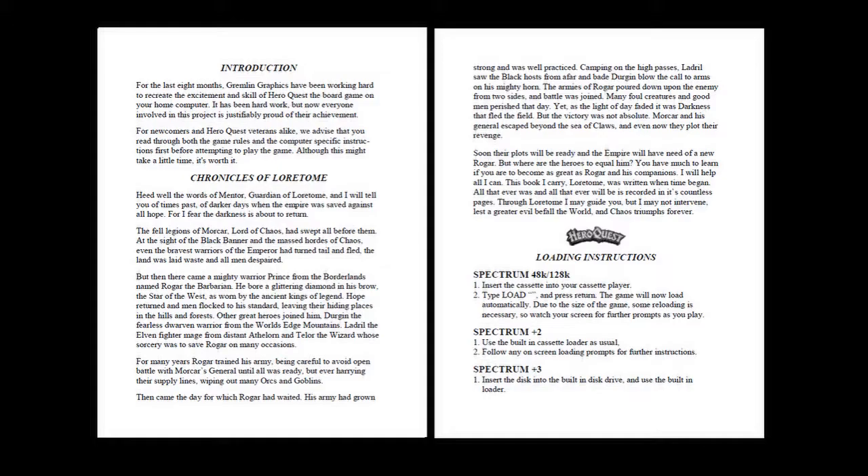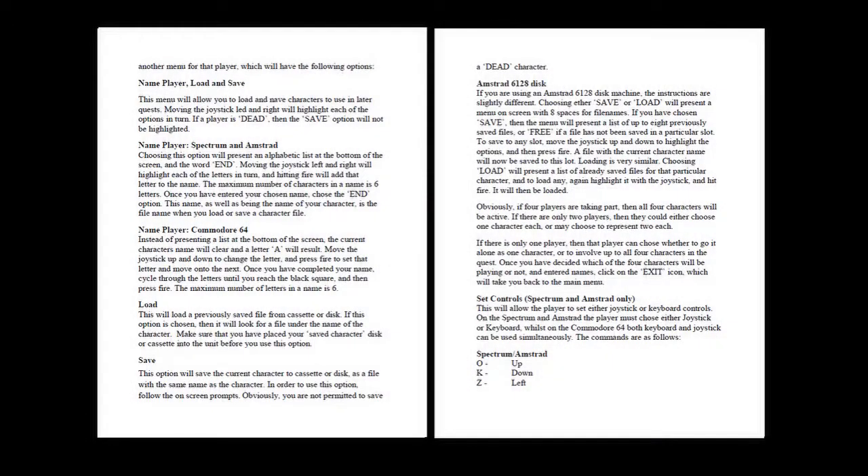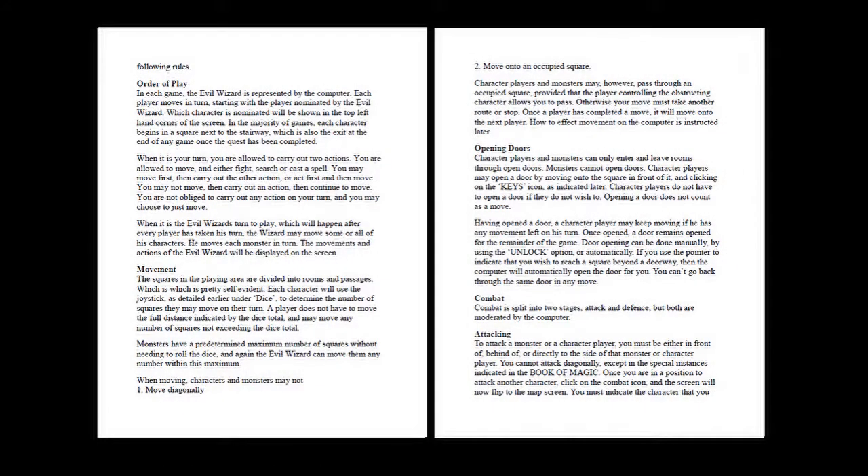The loading instructions cover the 48k and 128k ZX Spectrum, Spectrum Plus 2 and Spectrum Plus 3, along with the Amstrad and Commodore 64 computers. It explains how to create the four characters to be used in the game and how the computer will play the evil wizard Morcar and the various monsters the adventurers will encounter. It details the loading and saving of characters so they can be used in the game or on future quests. Buying of equipment such as weapons and armor with the gold and jewels acquired in adventures is explained in detail before going into the rules of play, which are closely based on the Hero Quest board game. Order of play is straightforward with each of the four characters being able to perform two actions per turn such as move, fight, search or cast a spell.